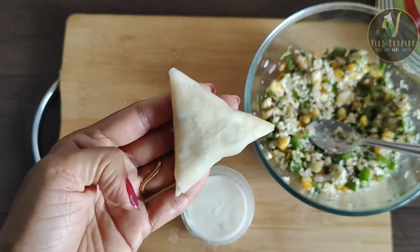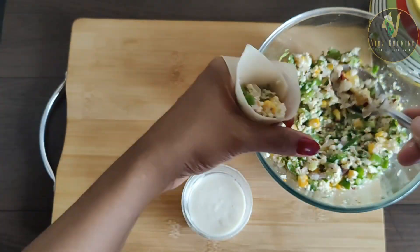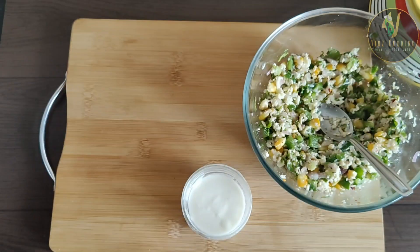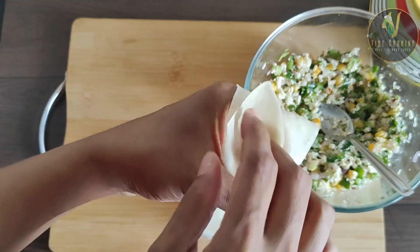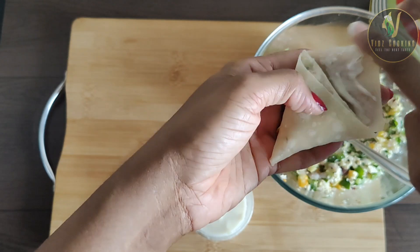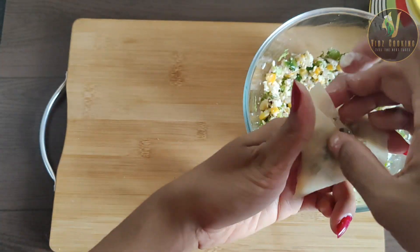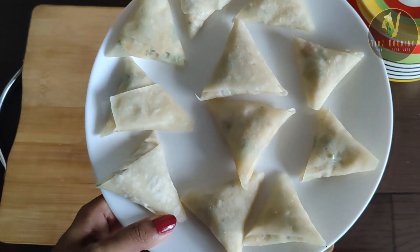समसा रेडी हो चुका है, बचावा समसे को भी रेडी कर लेंगे। समसा रेडी हो चुका है, अभी इसको फ्राइ करेंगे। (The samosa is ready; we'll prepare the remaining samosas too. Now we'll fry them.)